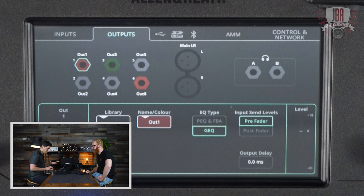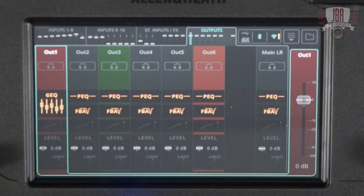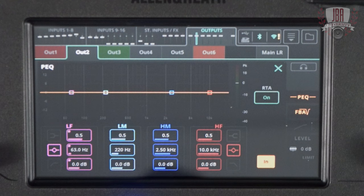In EQ type over here I see PEQ, FBA, and GEQ. PEQ is parametric EQ. FBA is the feedback system built in on every output. The option is either to go with a GEQ on every output, or you can switch that GEQ out and have a PEQ and feedback system — which is a very cool feature, brand new for CQ, not on any of the other mixers.